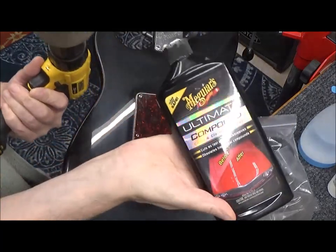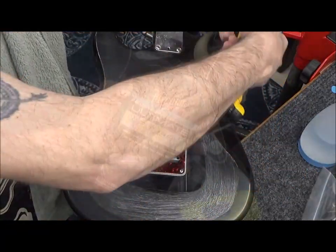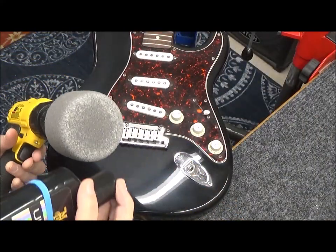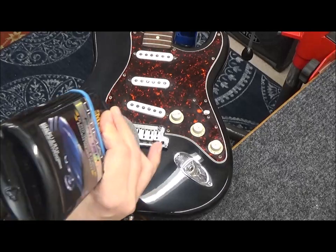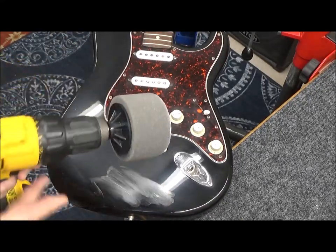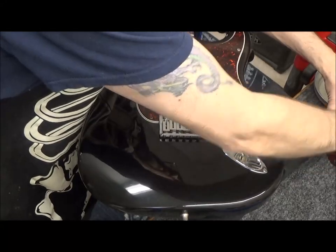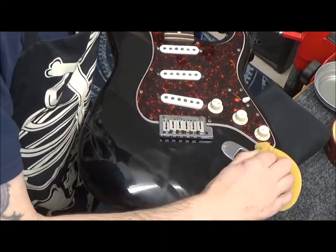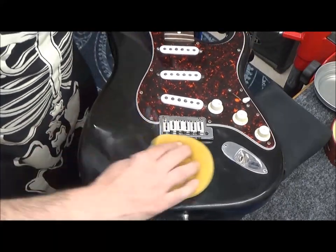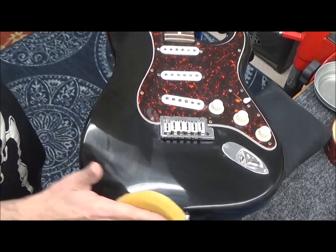This is Meguiar's Ultimate Compound — keep your Corvette nice and shiny. Now it's time for ultimate polish. Always put it on the pad, not on the project. I can't emphasize enough how you just can't skip a step when it comes to a polyester finish. Hundreds of dollars of polishing and sanding. Lastly, I do a little wax and a little guitar polish. And if you really want to go crazy, you can repeat this step 12 times — however much wax you want to build up. But I'm just going to do one coat for now.